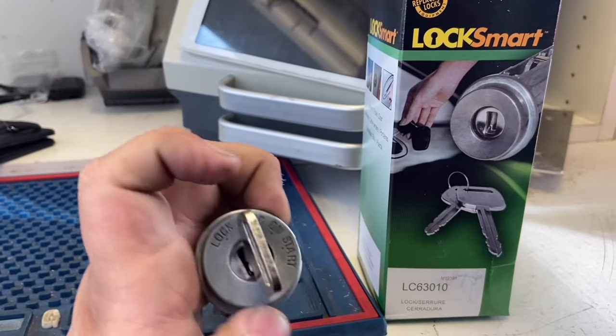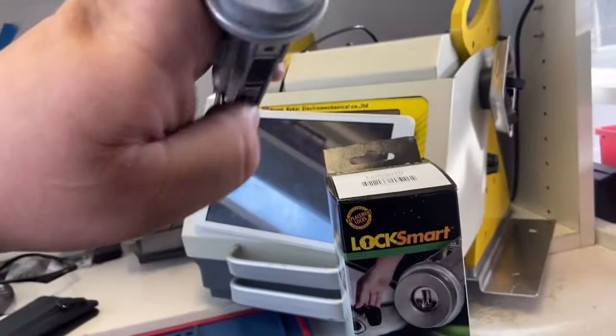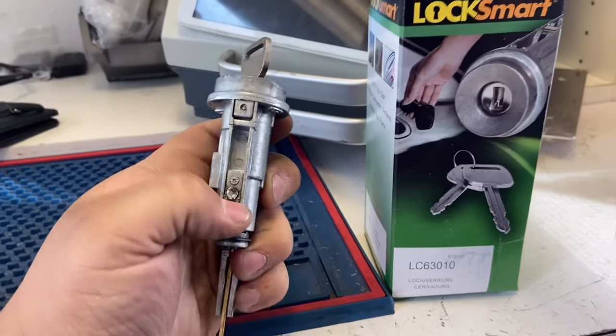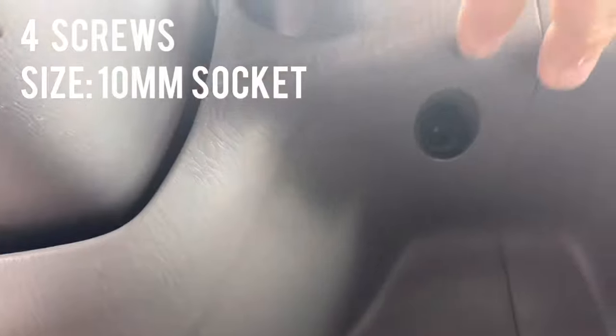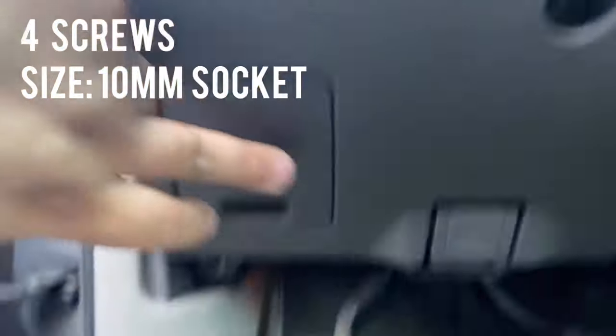It needs to be on the ACC position in order to press this button and get it out. If it's not, we're going to have to drill it out with a drill. There are a couple of screws right here that we need to remove — one here, one here, one here, and one down here — four in total. Let's remove all those.